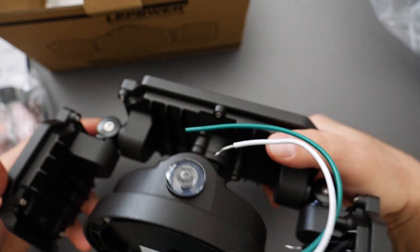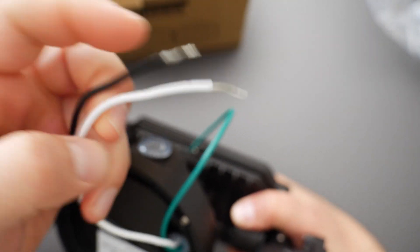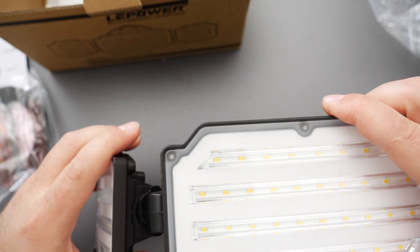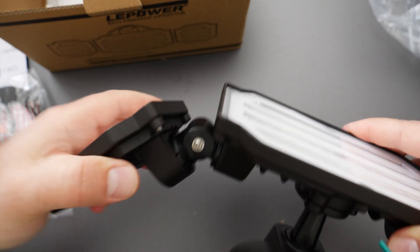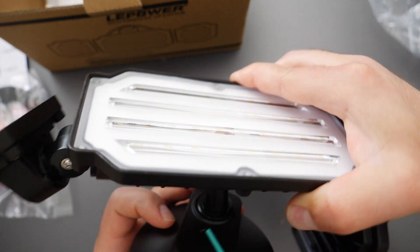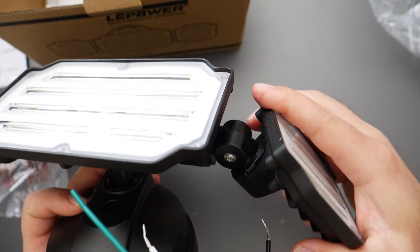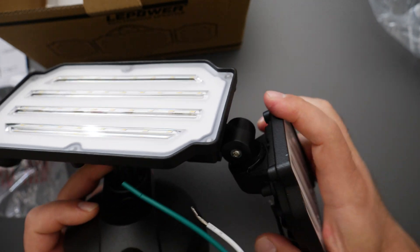Black is usually power or live, white is usually neutral, and green is usually ground. You're able to twist these in various directions, and you can pretty much twist this almost any way you want. You have a lot of leeway and it feels fairly smooth when doing this.